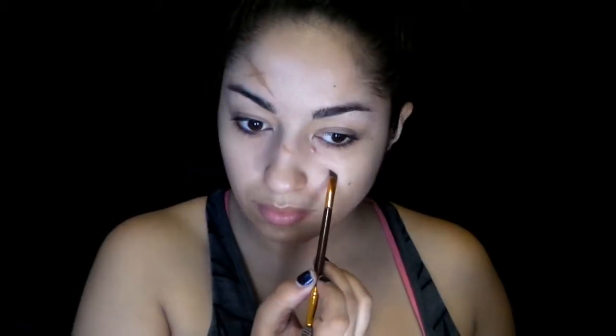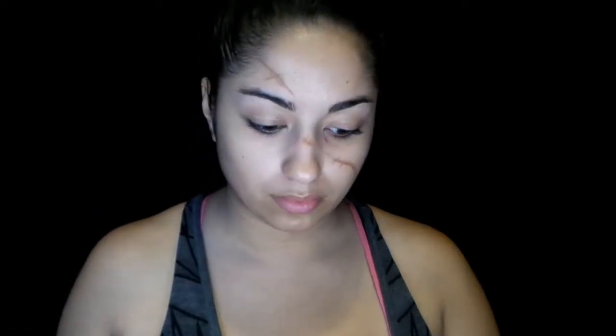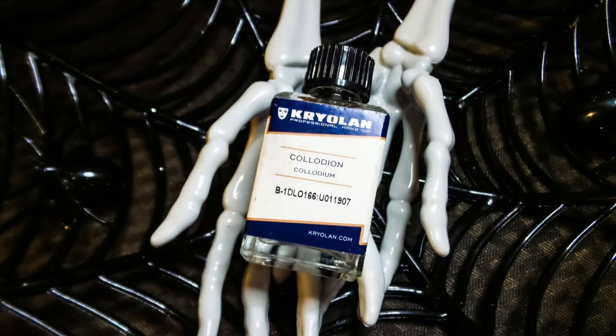Let's talk about rigid collodion for a second. Rigid collodion is a product used to create simulated scars. It's a liquid that, once applied to the skin, presses the skin together to form a fold, and it tends to dry really fast once coated on.